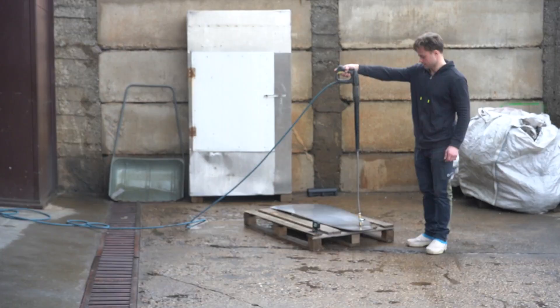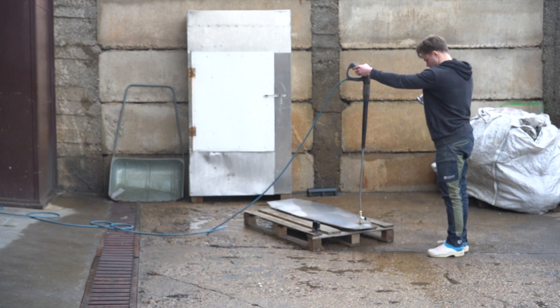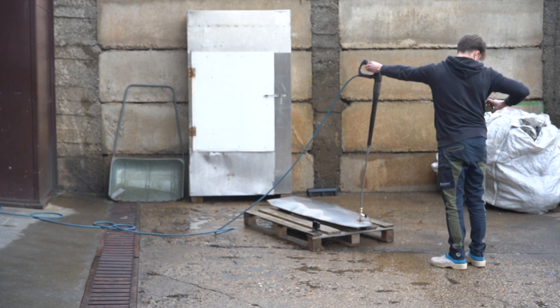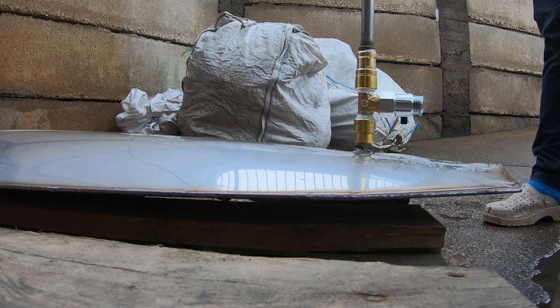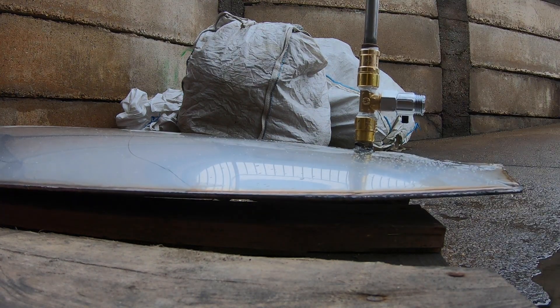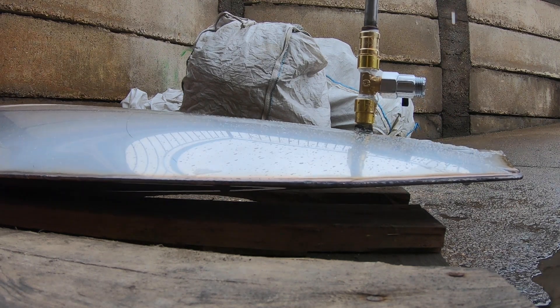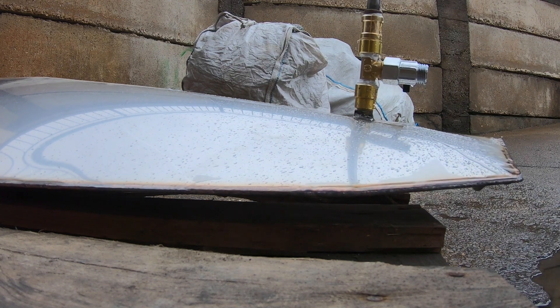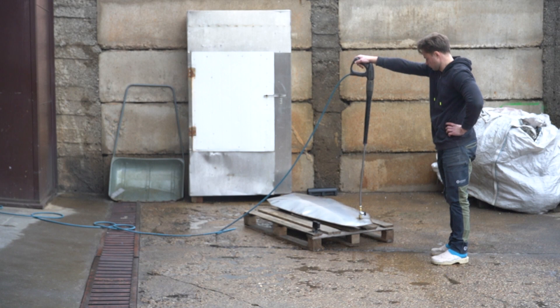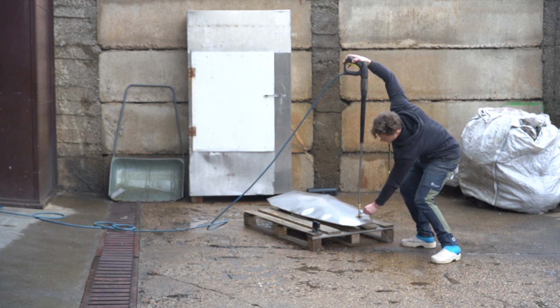Finally it was the fun part — or scary part, depending on your point of view. As you can see I started really slowly, making sure that there's no air trapped in the vessel. Once I was confident it was full of water only, I released the full pressure and inflated the whole thing. Honestly I wasn't expecting an outcome like that — it was fairly fast and really smooth and pleasant to watch.